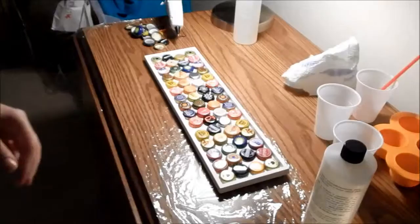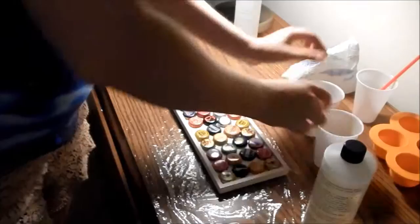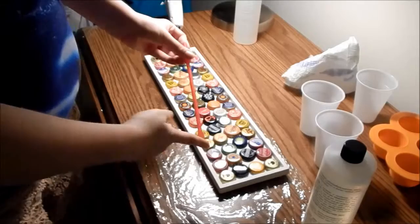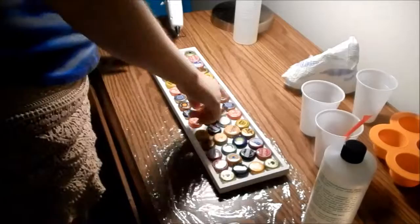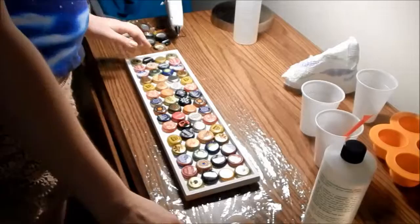This is technically my first resin piece I've ever done, and I use the Envirotex Pour On, and I'm using some plastic cups, as well as a Slurpee straw where it has the spoon on the end. I'm going to be making a piece with these bottle caps, and I'm also going to be using this hot glue gun to glue them down for the first stages so they don't float up from the resin, and I'm going to go ahead and do that first.